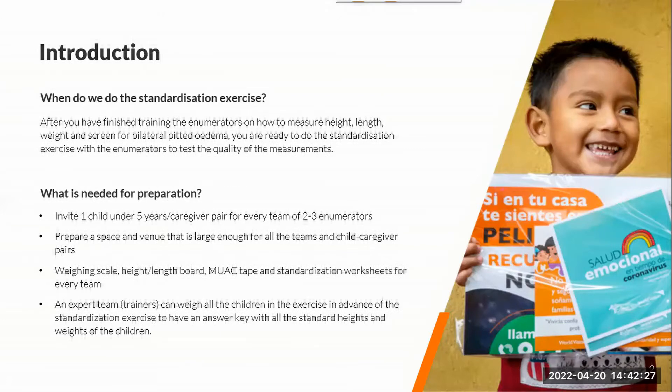Every team should have their equipment: a weighing scale, height/length board, and MUAC tape if you're doing MUAC. And then also the worksheets for every team.